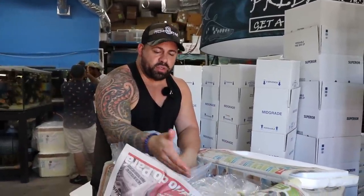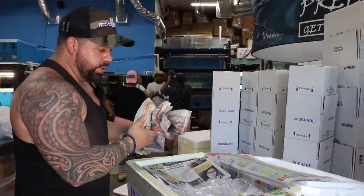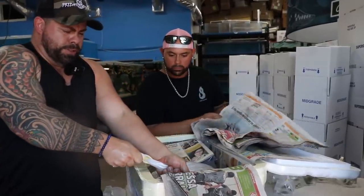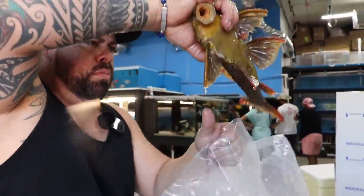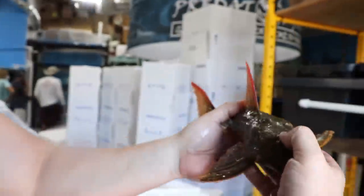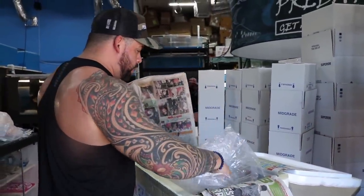Look — two plecos in one box. If one arrived dead all the money is lost because the shipping cost is way too much. It's better to bring a lot of little ones than to take a chance on bigger ones. But because we like to see the monster-type fish, that's what we do. This one's alive too — a little smaller but still a beautiful fish. Huge size — this is an L024, I believe a redfin cactus. The water is really dirty, but they look good.